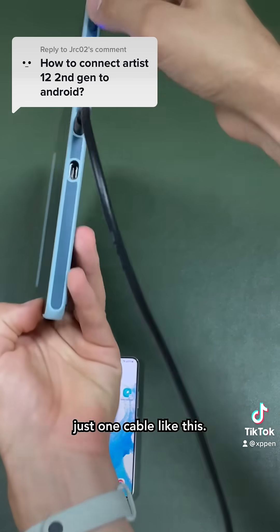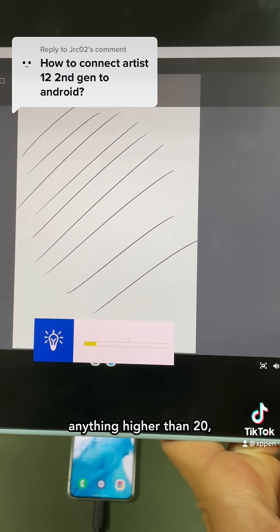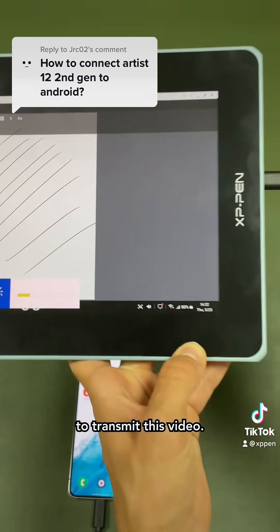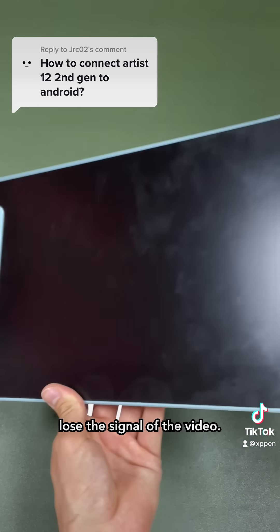When you're using just one cable like this, you want to make sure the brightness of the screen is lower than 20%. Anything higher than 20% and your tablet might not have enough power to transmit the video signal. As you can see here, if you go higher on the screen brightness, you will eventually lose the signal of the video.